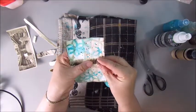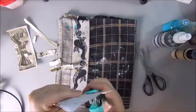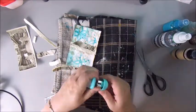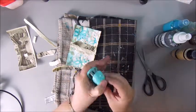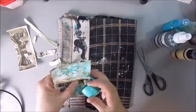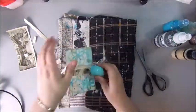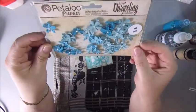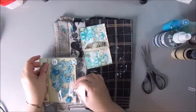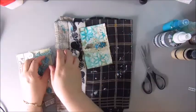I ordered a new stapler — I ordered one by Tim Holtz. Hopefully it will arrive today or maybe tomorrow, because this one, this tiny one I got at Action, doesn't work all that well. As you can see the staples get stuck in the machine and they won't come out. Hopefully the one by Tim Holtz that I ordered will be much, much better.